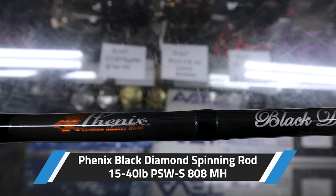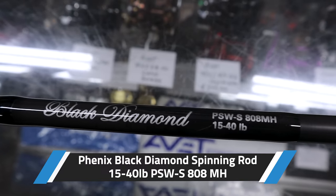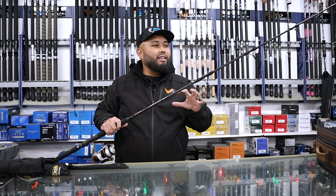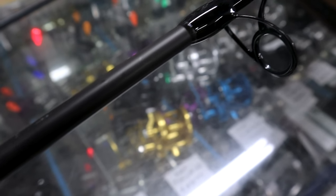This is rated from 15 pounds to 40 pounds. It's under the class graphite — it's actually carbon fiber — and Phoenix boasts that they use a specific proprietary resin to make it strong and light.